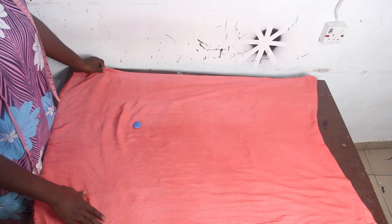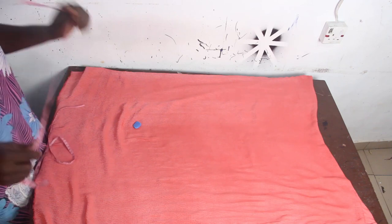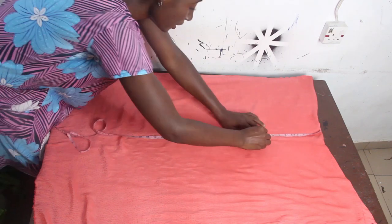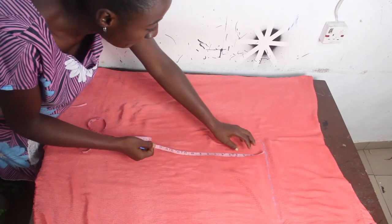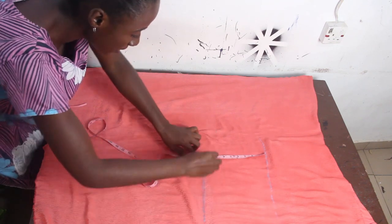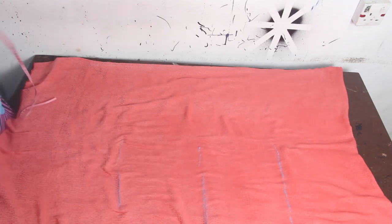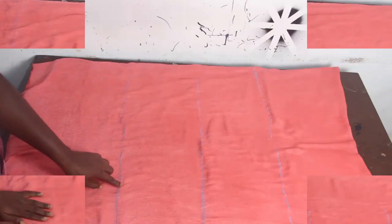The first thing I've done is fold my fabric into four, and I'll go ahead now and mark our basic measurements. We have shoulder to armhole: 10 inches. Armhole to waist: 9 inches. Waist to hip: 9 inches. Go ahead and connect the lines — we have our hip measurements, our waist, and our armhole line.